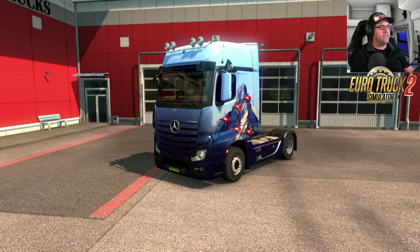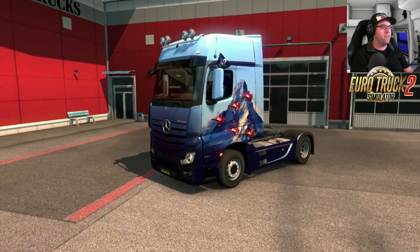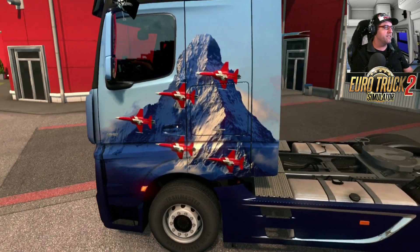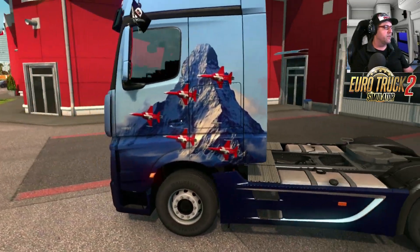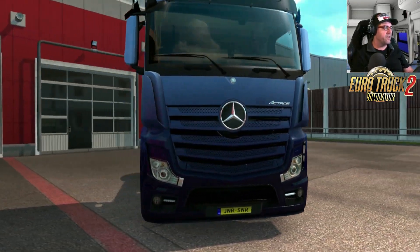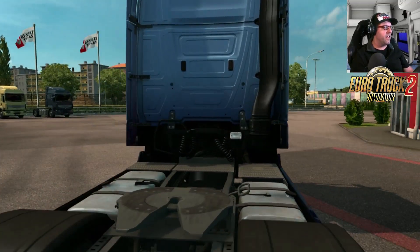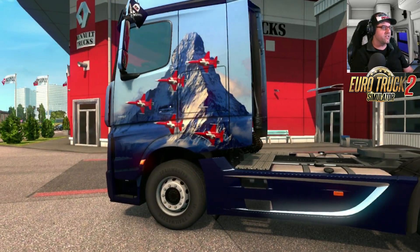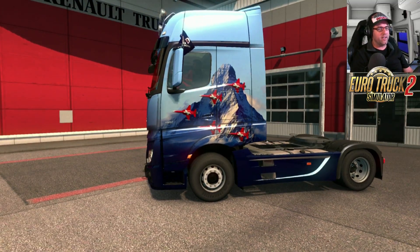The first skin we're looking at is the Matterhorn formation. As you can see, there are a couple of fighter planes with Swiss decals on there, looking very nice. It does go around to the front a little bit, but it's mainly on the side of the truck — nothing on the back and not really anything on the side skirts either.